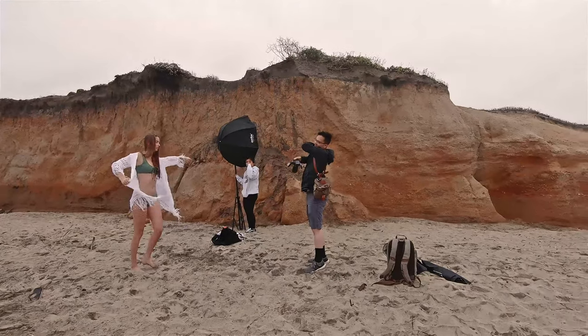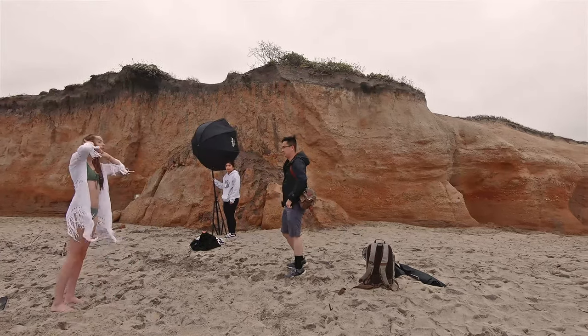For this shot, the model brought a white swimsuit cover, so we just wanted to play around with it to see what we could come up with.